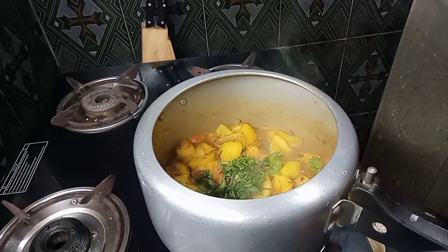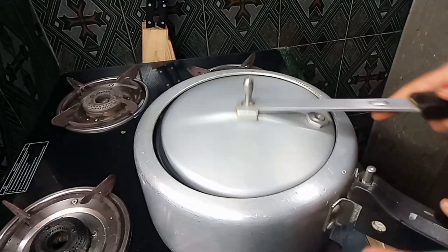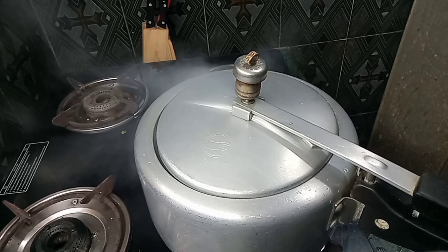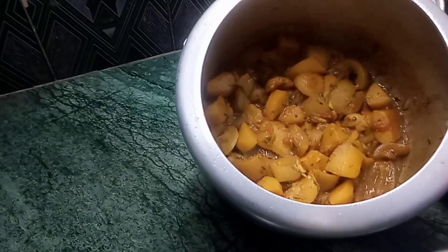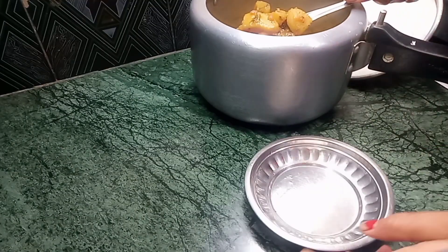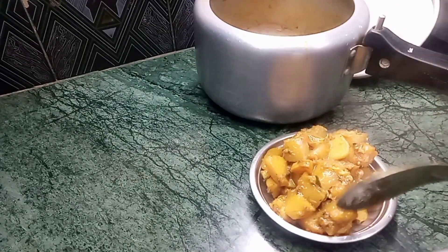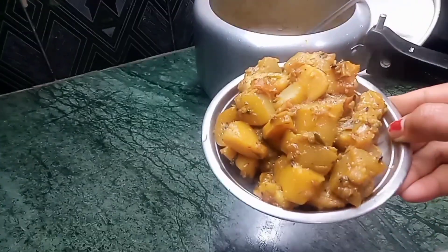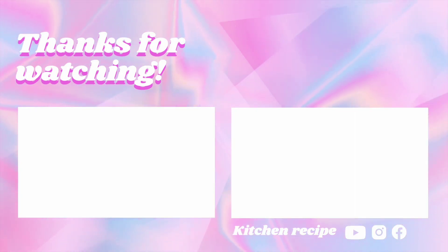Let's get started. I'm going to put a little bit on the bottom of the pot. I'll see you next time.